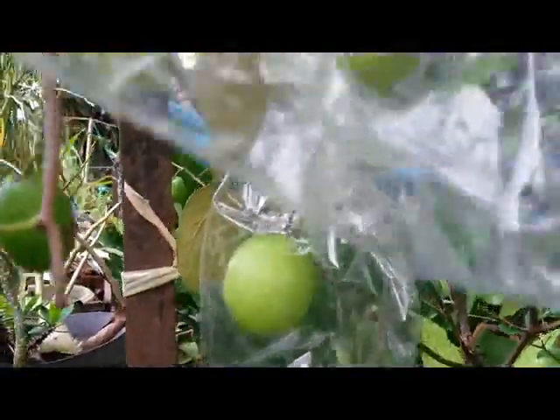Now the fruit is still small. We cover the fruit with plastic to protect it from insects that may destroy it. We tear off the bottom of the plastic to allow good airflow.